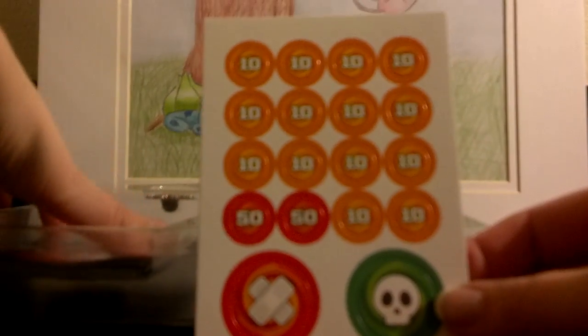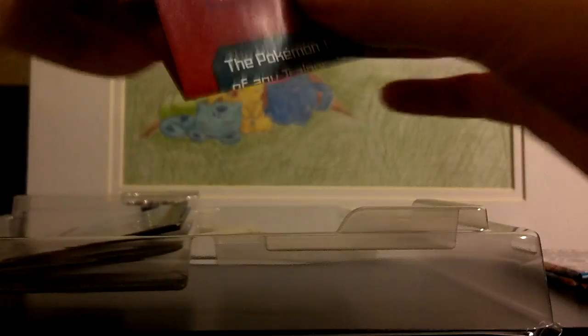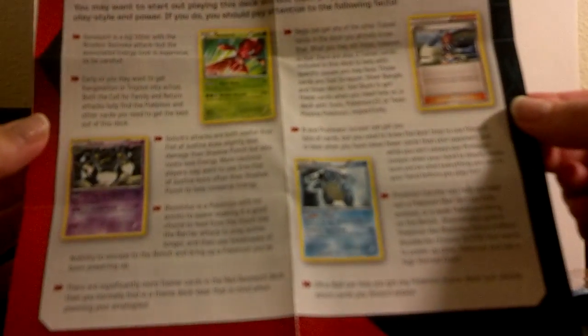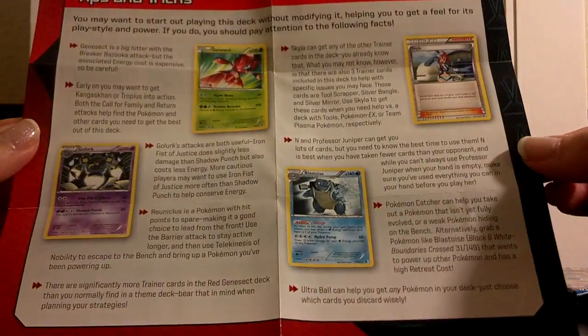You get some damage counters. I thought this was really cool — it kind of goes over what is in this deck and how to play each card, or ideas of how to change cards out, which is pretty neat. So if you get one of these make sure you read through this. I did read through and I thought it was pretty cool how they give you ideas of which cards you should be using when.